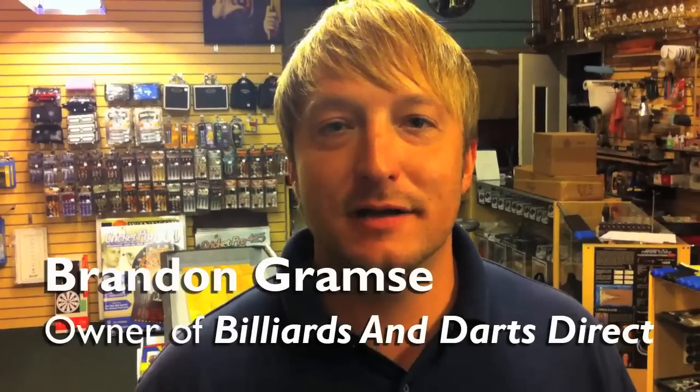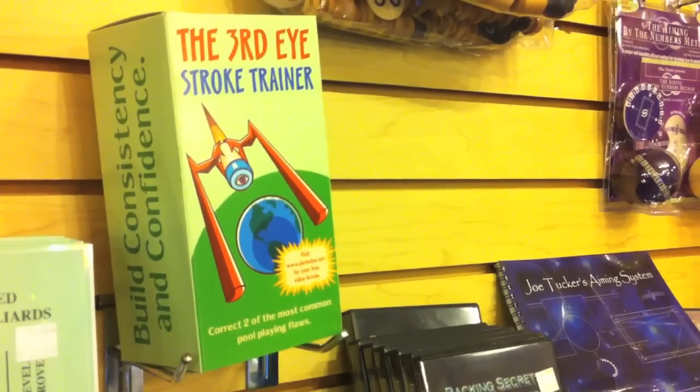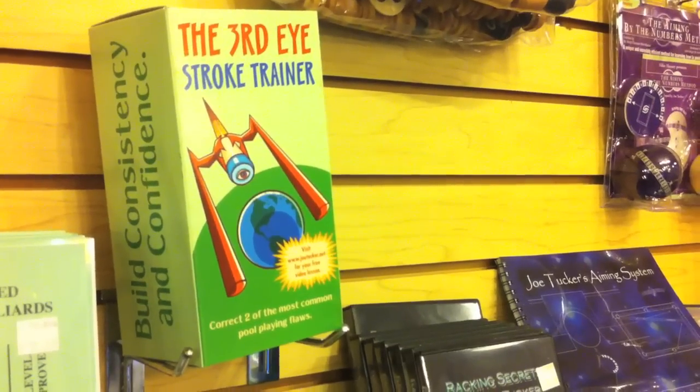Hello, this is Brandon with Billiards and Darts Direct and I have a great impulse buy for you that's less than $15 and it'll help improve your game. And it would be the third eye stroke trainer. It's pretty simple to use and pretty fun and interesting.